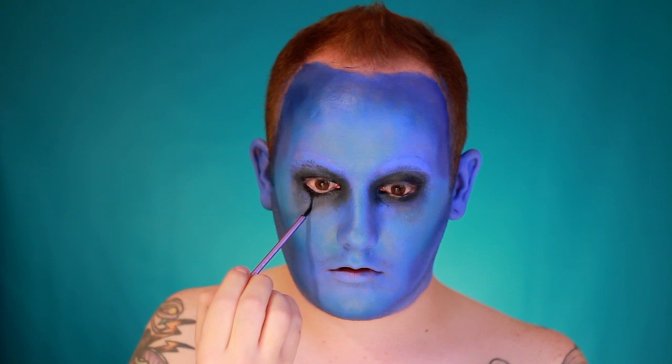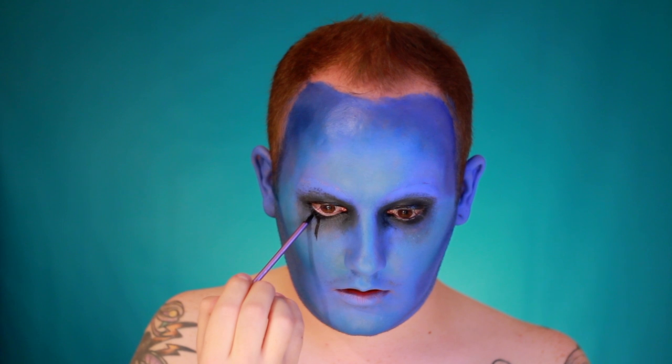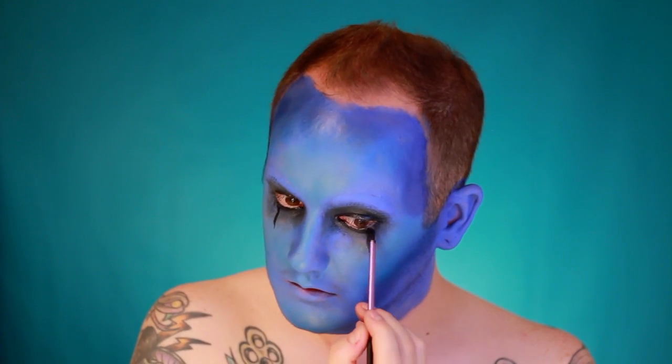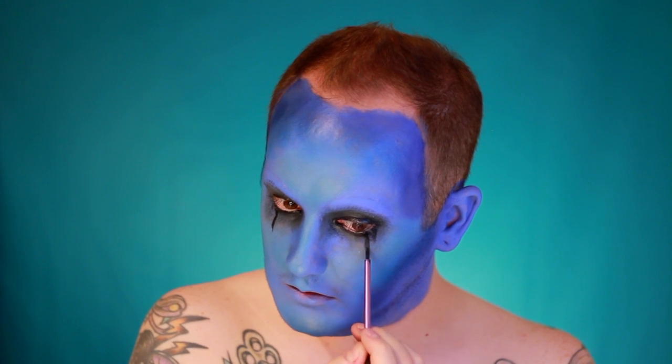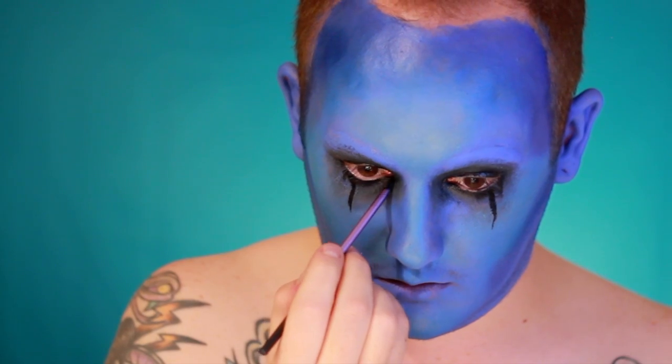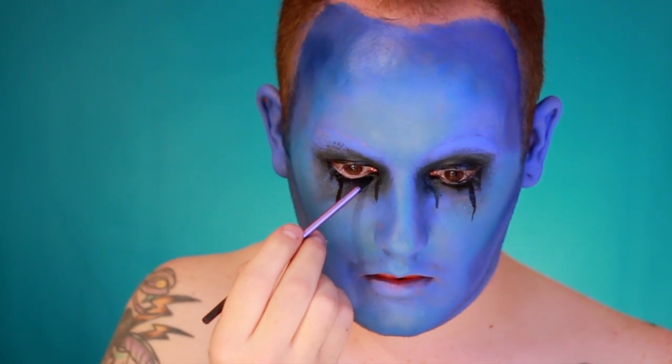Next, add detail to the eyes using the same black cream makeup on a tiny detail brush. Drag the color down in streaks to make it look like the makeup has run off the face over time. Also take these streaks onto the top part of the eyelid to really grunge it up.